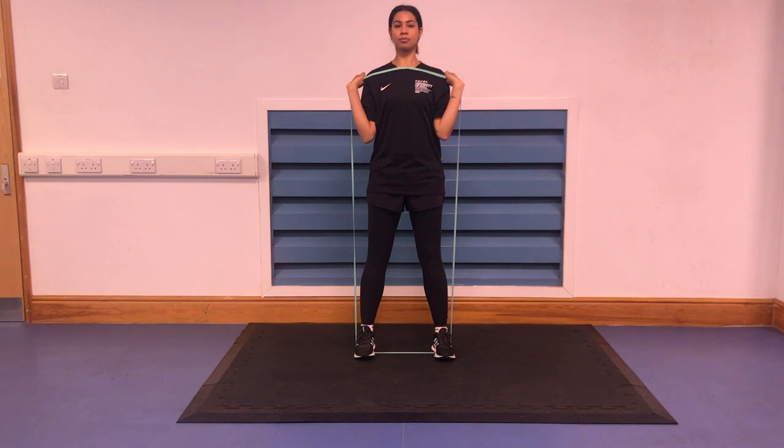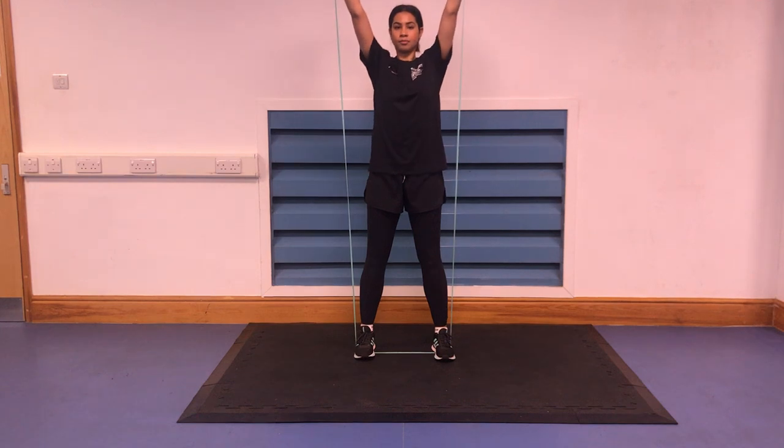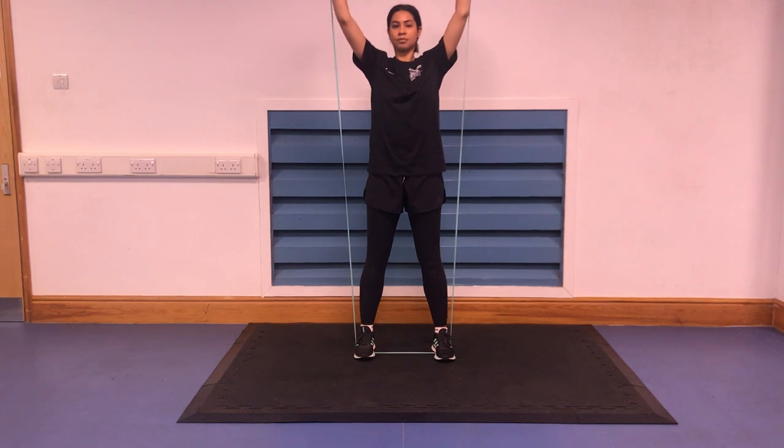Keeping your ribcage down, extend the hips, knees and ankles and the elbows to force the band overhead. Forcefully and quickly push the band upwards and away from you until the arms are extended, breathing out on the effort and slowly lower to the starting position.